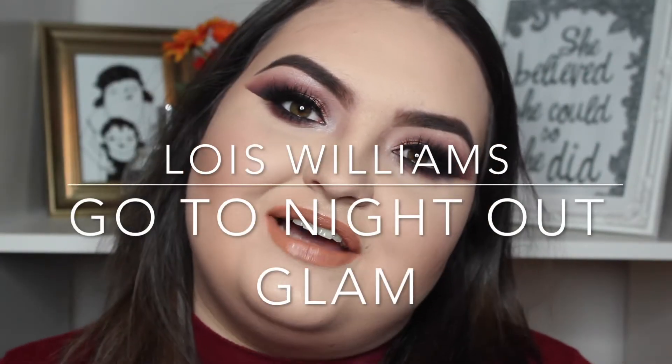Hi everyone, welcome back to my channel. So today I just wanted to do one of my go-to night out glam looks, just because I know people like to see things like that and I've been doing quite creative things recently. I wanted to do something a little bit more wearable. So if this looks like something you'd enjoy then please keep on watching and there'll be a new video up in a few days. Let's get started.